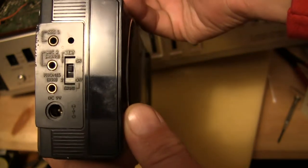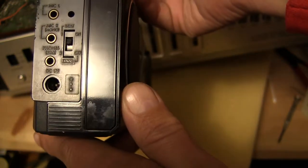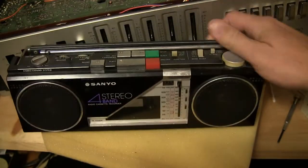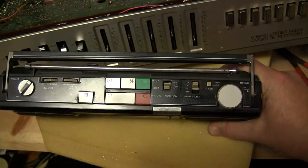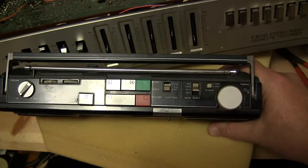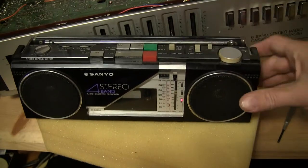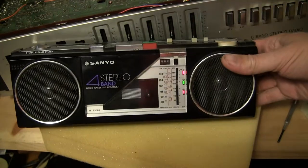That detail right there is all this thing has, and then of course the front looks like that. You can see pictures of it later — I just want to show you the controls of this thing. Okay, keeping it short.